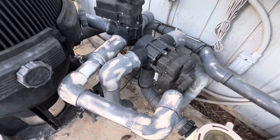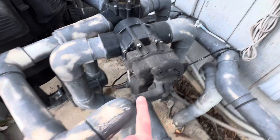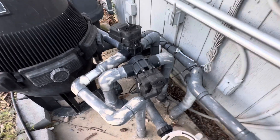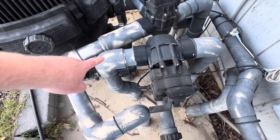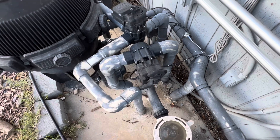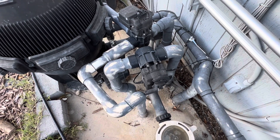That goes to this valve — it turns one way on, one way off. I'm going to assume that valve either pulls in from the pool, which is in that direction behind me, or the spa. So when pool cleaning mode is on, it's pulling in from the pool.